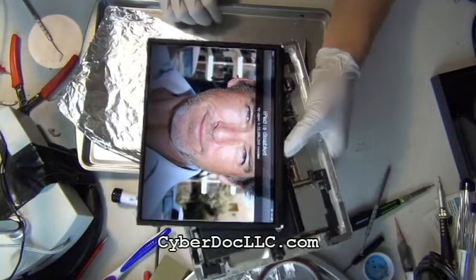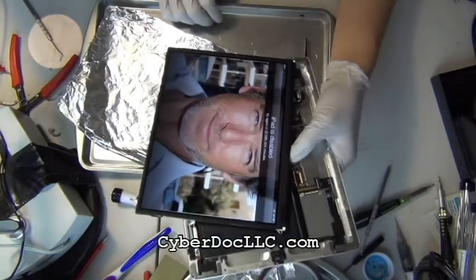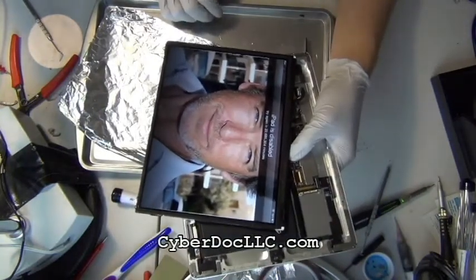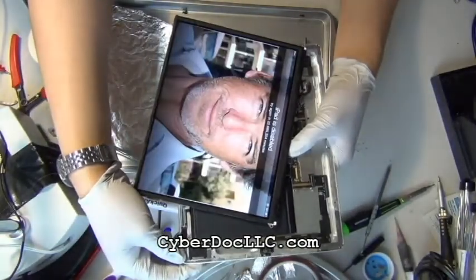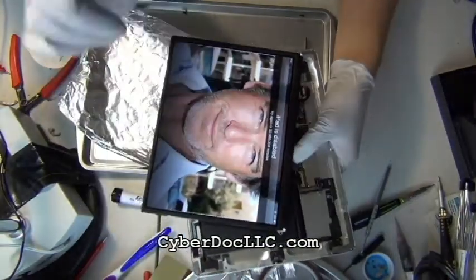There we go — this is the iPad 2 backlight repair from CyberDocilc.com. Thank you for watching. All the tools and supplies for soldering, you can get them from CyberDocilc.com — the link is underneath this video description. This is CyberDoc, I will see you next time.